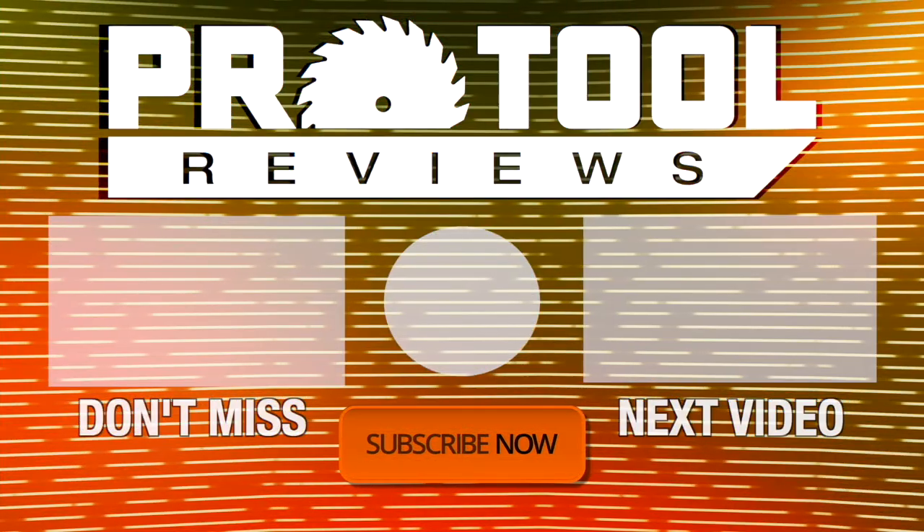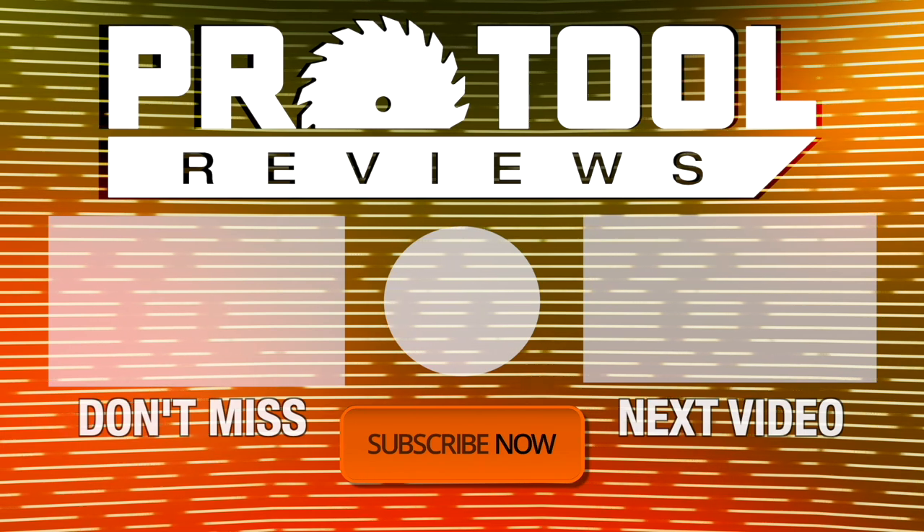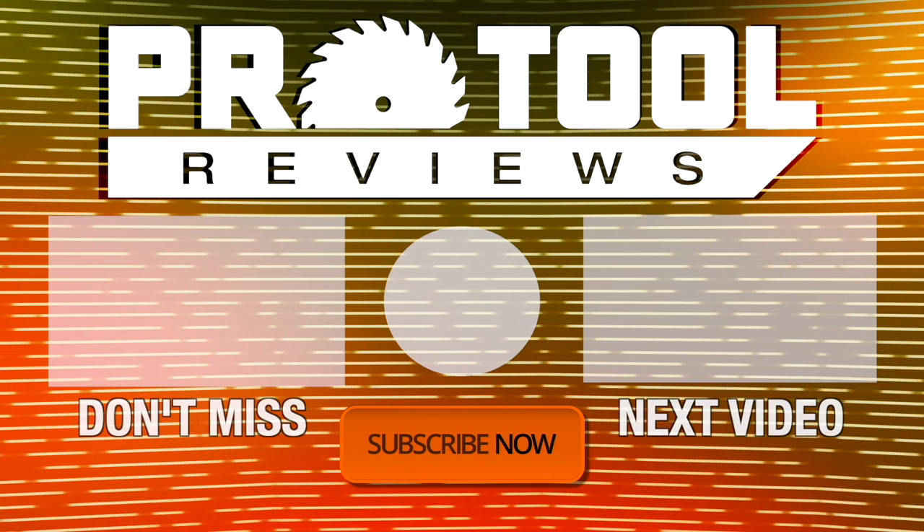If you have any questions or feedback, feel free to leave those in the comments below. And as always, thanks for watching. Help us out by subscribing to our channel, hit that like button, and turn on notifications to stay up to date on our latest videos.